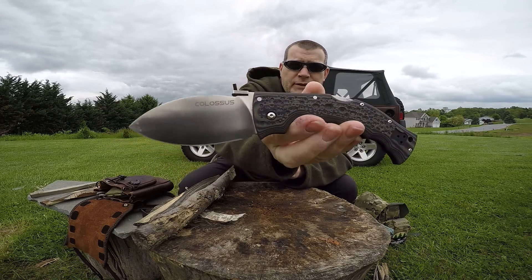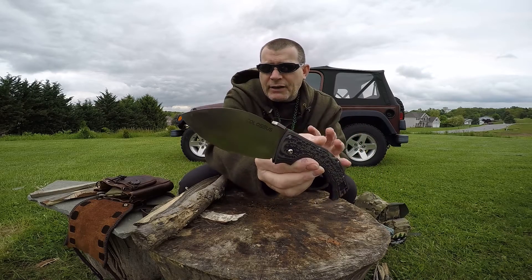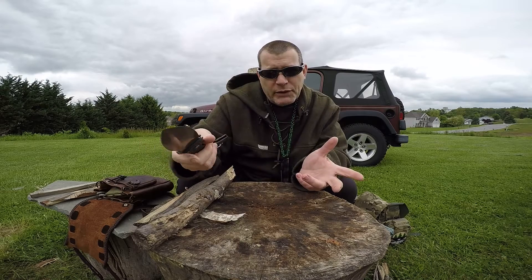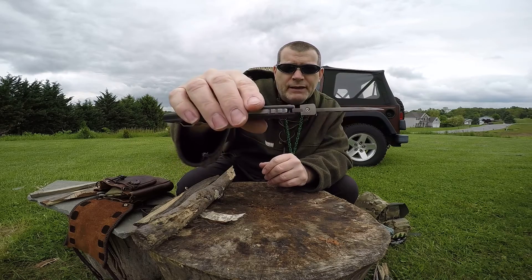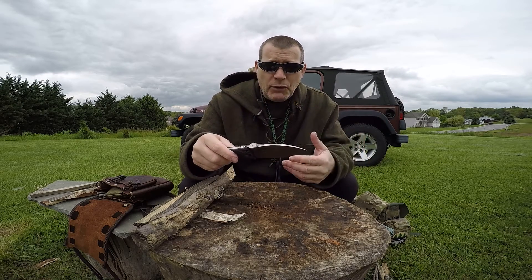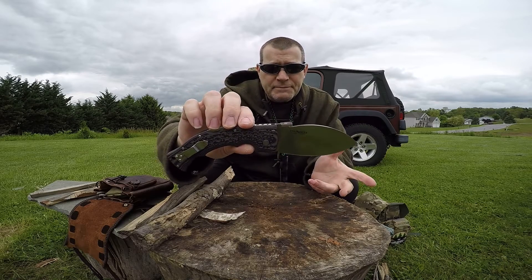G10 scales. You see that handle geometry, you see the blade geometry — it's a leaflet-style, spear-ish point. It lends itself to be a good skinner, I'm sure, although I haven't skinned with it. Again, triad locking system, a little bit of thumb-jimping, not too aggressive. I like it because this is a blade that I can use in the bush. I'm going to do things with this knife that you wouldn't do with most other folders — I'm going to baton with it, things like that.